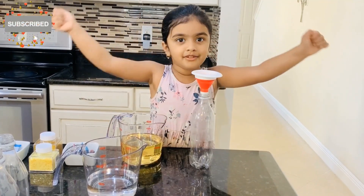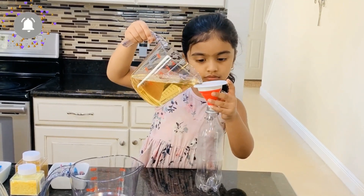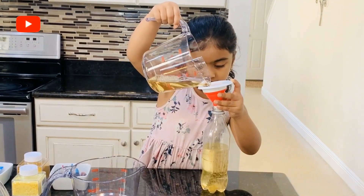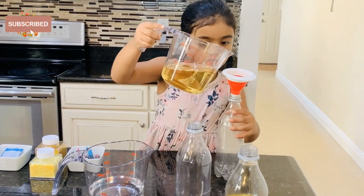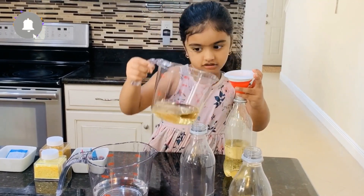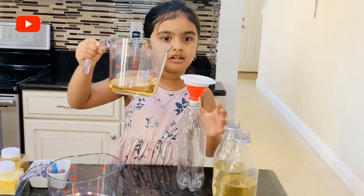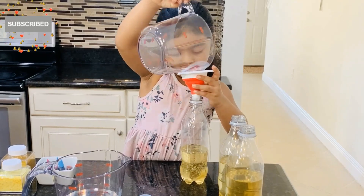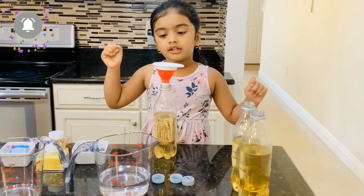Let's put the oil in the bottles first. Let's add it. This is bleeding water. This is my last bottle. Now the oil is done.